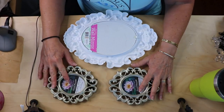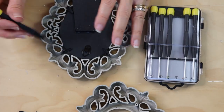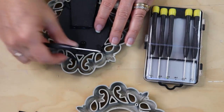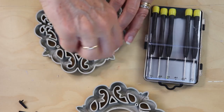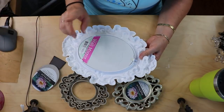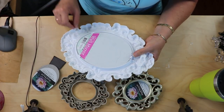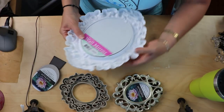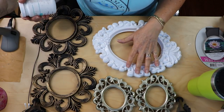Next we're going to be disassembling our other frames, which is very easy. Using a little screw set from Dollar Tree, I'm just unscrewing these little tabs and removing all four of them so we can remove the backing and the glass and just have our two empty frames. Then with your larger mirror — I got this at Dollar Tree or a 99 cent store — we should be able to very easily push on those tabs and remove the mirror.